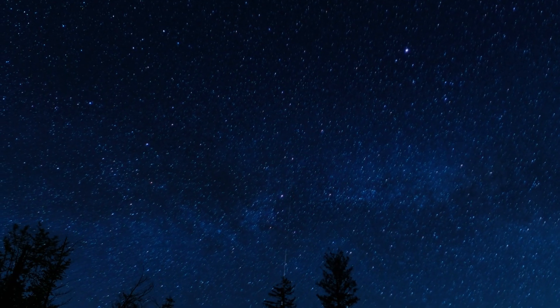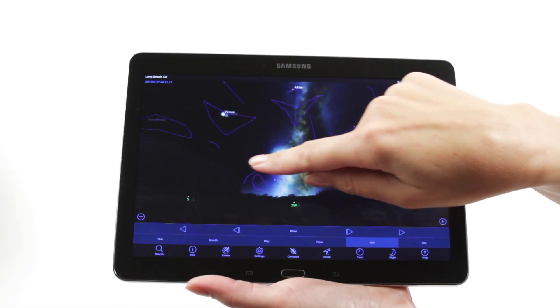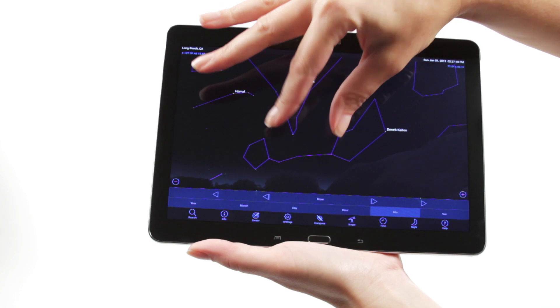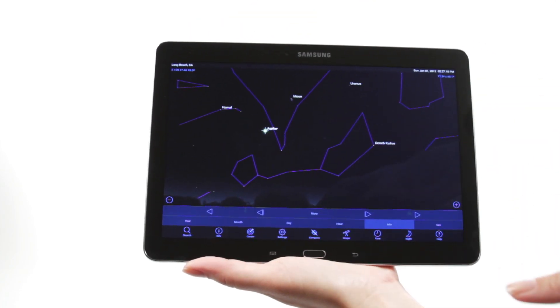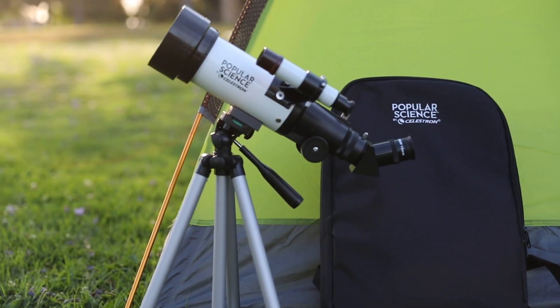When you're out under the stars, use the included SkyPortal mobile app for iOS and Android to locate objects in the night sky. As you observe, listen to SkyPortal's audio descriptions of the most popular objects. Happy stargazing!